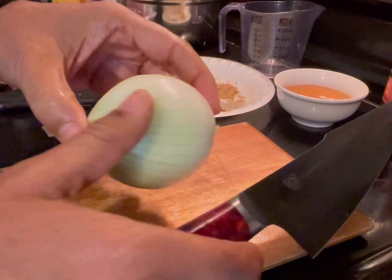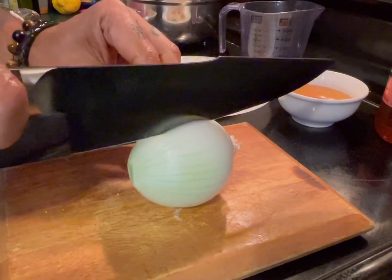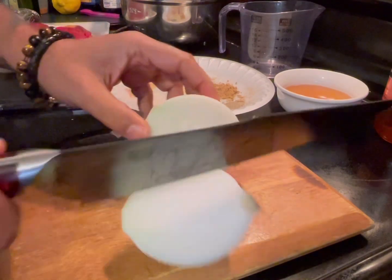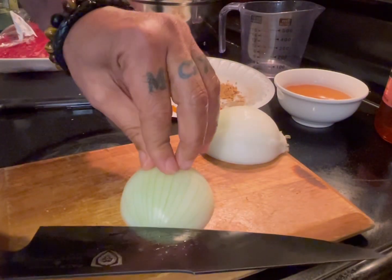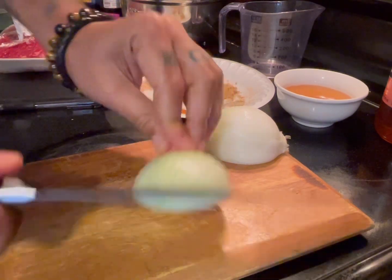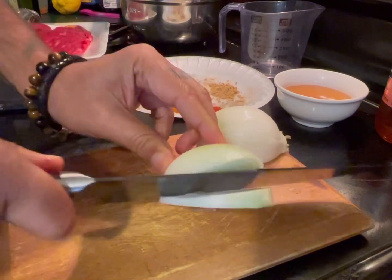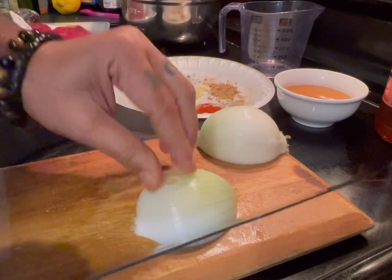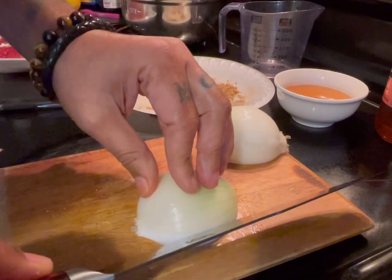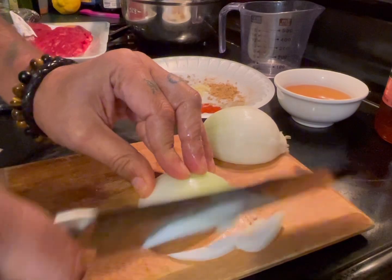I have a yellow onion. I peeled the outside. I like to cut it in half, carefully. So this one you're going to cut a little bit different — you're going to create some horizontal onion slices.